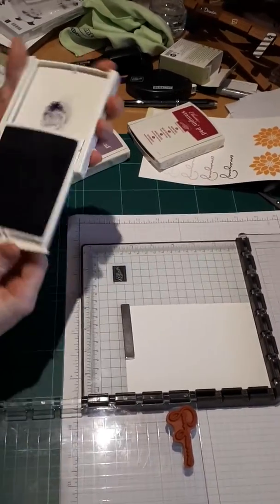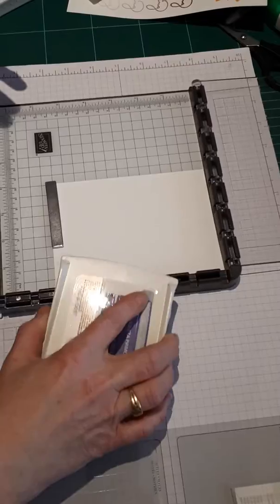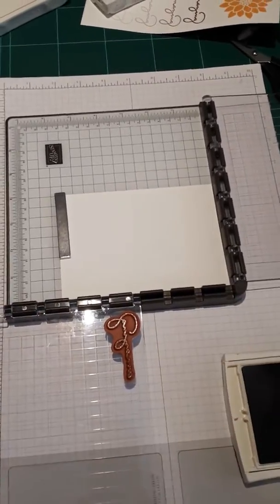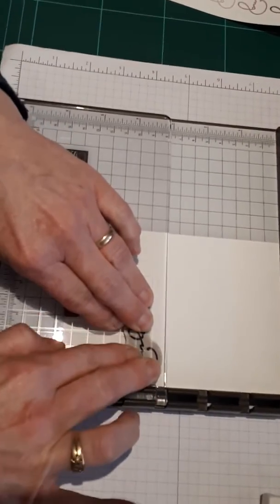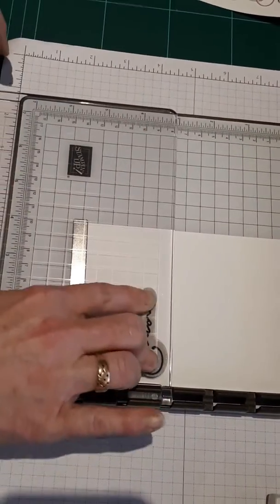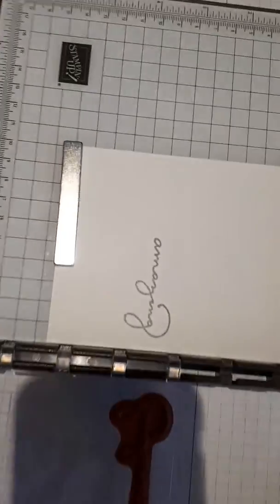So we're going to open up our ink pad, and just like any other stamp and stamp block, we're going to tap tap and cover our stamp with ink, and then press — and hopefully voila! Look at that, it is truly amazing.